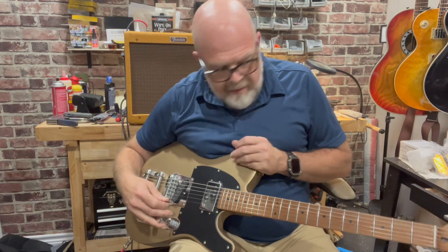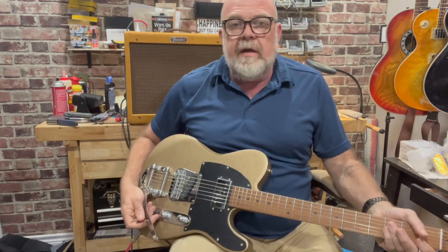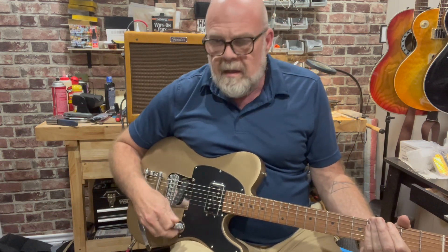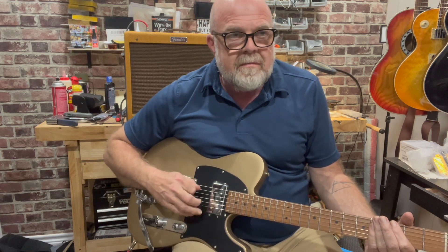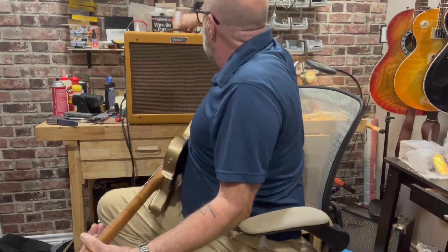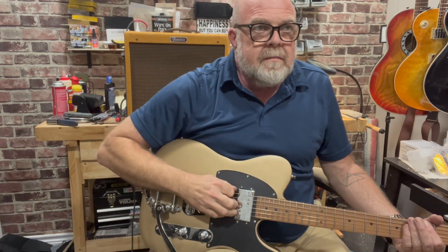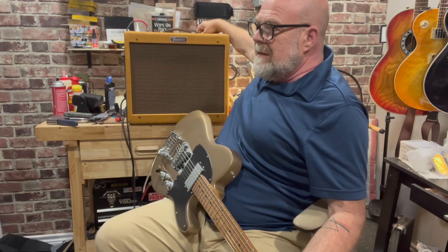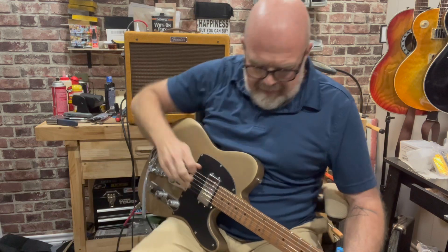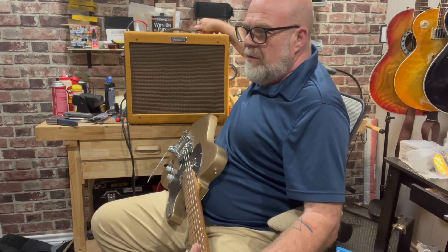I wasn't going to play any, but I know people would complain if they didn't hear anything from the amp after I worked on it. I'll try to demonstrate the reverb — that's about halfway. That's all the way off. That's maxed out, which is honestly way too much.